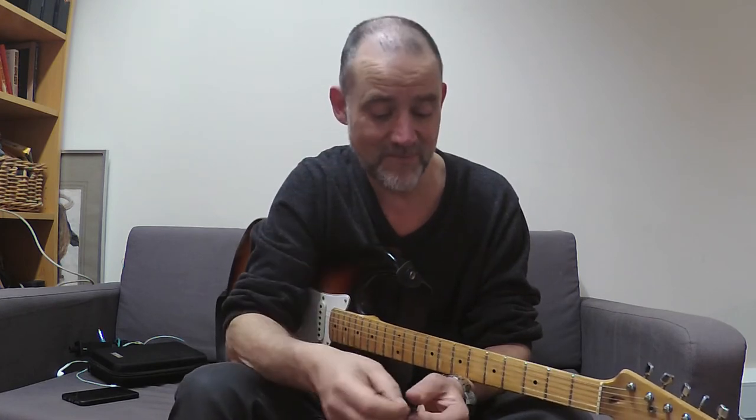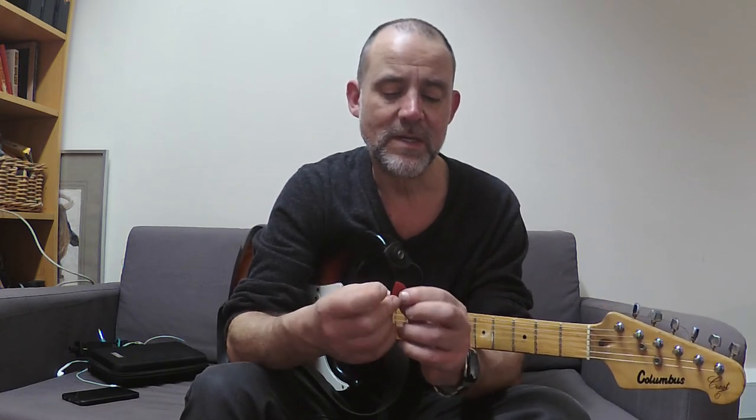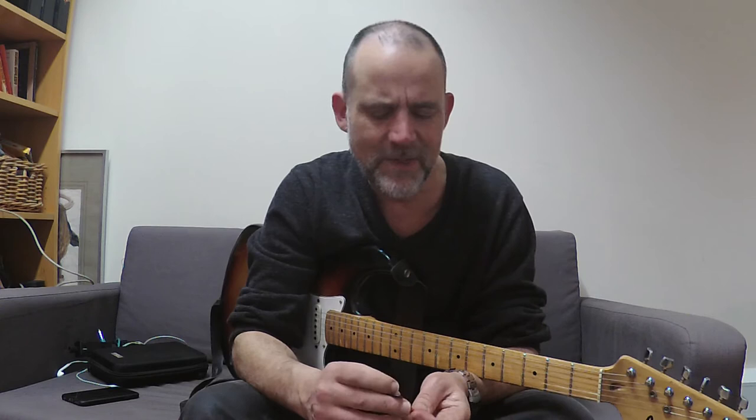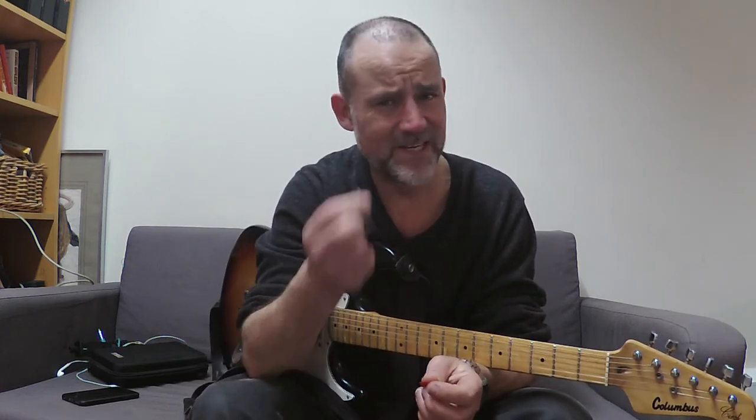But I've just bought a pack of these Jim Dunlop Petrucci Jazz IIIs - about the same price, they're a bit bigger. What I've noticed is that they're much, much slicker and faster to play, much more enjoyable to play. So my recommendation is for the Petruccis.